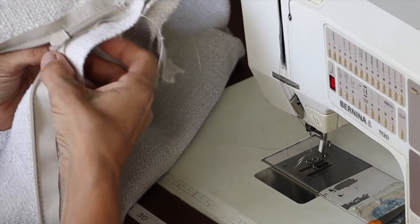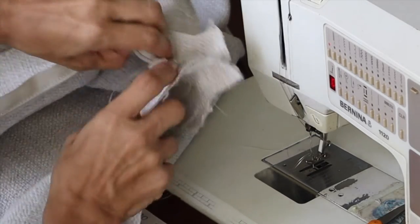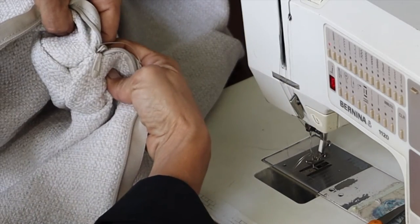Now I'll open this all the way up and get closer here and here, and then this part is sewn together.